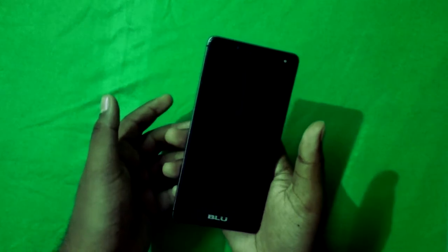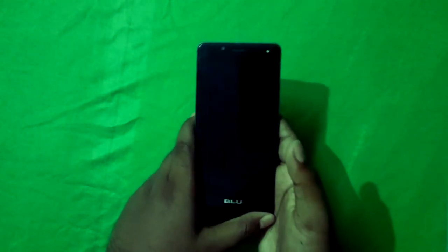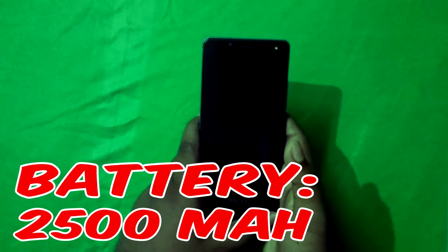It has a 3.5mm headphone port. It's an old phone but it has all the typical Android smartphone features like Wi-Fi, Bluetooth, and GPS of course.